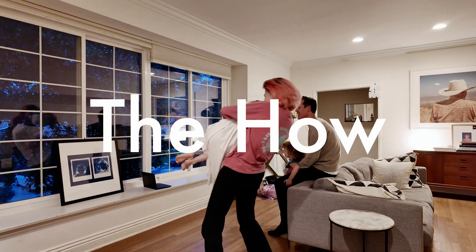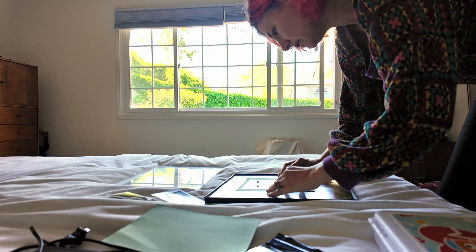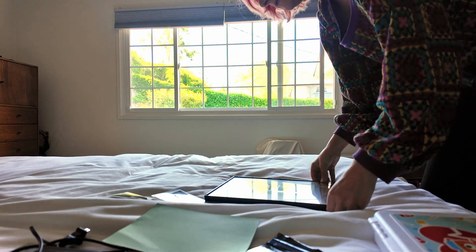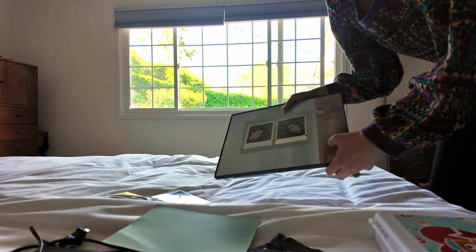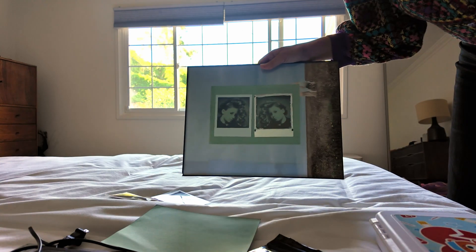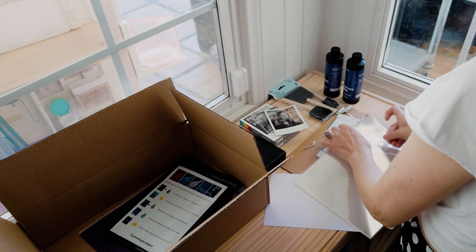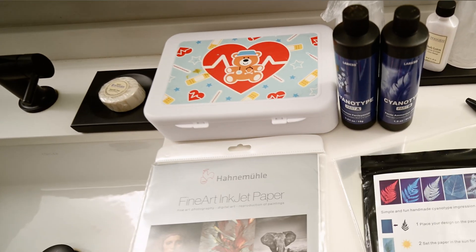Ingredients you'll need: cyanotype paper or a cyanotype sensitizer kit for doing it yourself; a cheap frame with glass and some office clips — the cheaper the glass the better, so just get the crappiest framing kit you can, but something that really secures it down; transparency film paper if you want to print your own negatives on the computer; a dish or in my case a kid's doctor's kit box for rinsing your prints; a dimly lit room or a safe light; and the sun or a UV lamp.